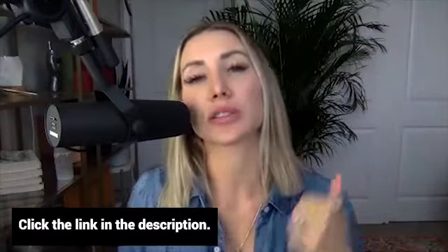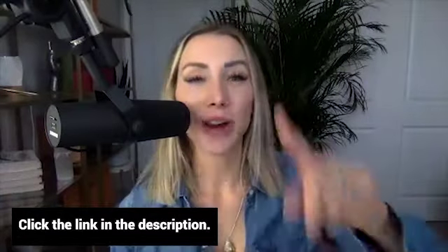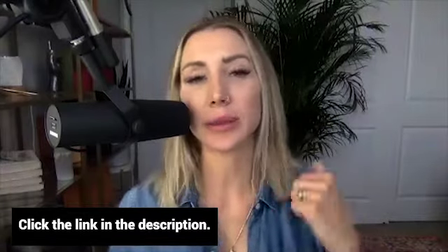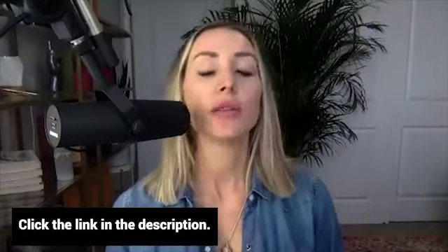I've got a free training at caseyshipp.com/register. Be sure to grab that and then join my free Facebook group and just reach out. Struggle is not required. Hit me up at caseyshipp.com/register. Talk to you soon.